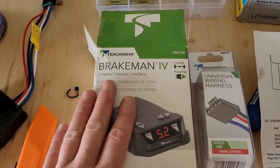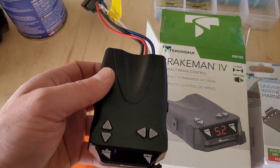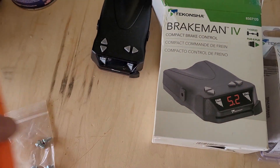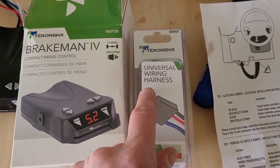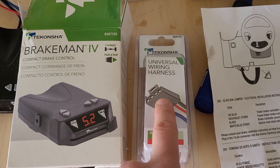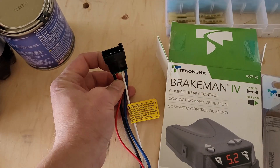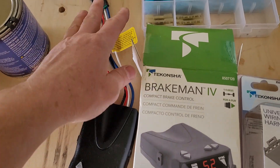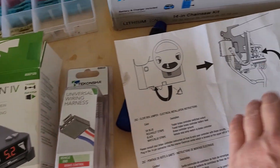For the brake controller itself, I've got just a $75 brake controller from Tractor Supply for my brother-in-law, installing it in his truck. You're going to need a universal wiring harness pigtail — it'll have basically this plug on one end. It'll match this plug here, but then it'll have loose wires on the other so you can wire it into the pigtail from the truck.